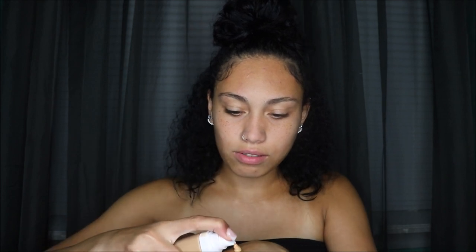For foundation, it's up to you whether you use full coverage, a BB cream, or medium or light coverage. I'm going with the Fenty Beauty foundation in shade 300, because that's my summer shade. It's medium to full coverage and very buildable. I'm going to squirt some onto the back of my hand and use my finger to put it in spots all over my skin.